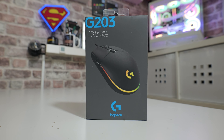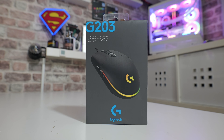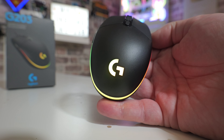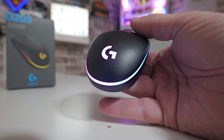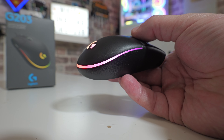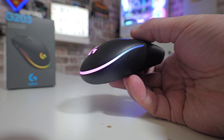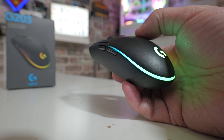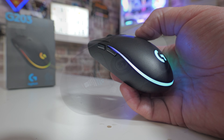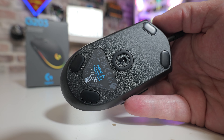Let's go through first of all and take a look at some of the specifications. This is a six button mouse with a height of 117 millimeters, a width of 62 millimeters, a depth of 38 millimeters, a 1.2 millimeter liftoff distance, and a 2.1 meter USB cable. It uses Logitech's 1855 sensor, which is capable of a DPI between 200 and 8000 DPI, which I think for most people is going to be more than enough.